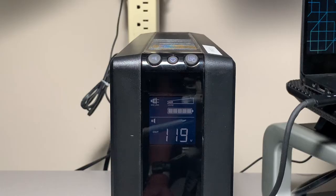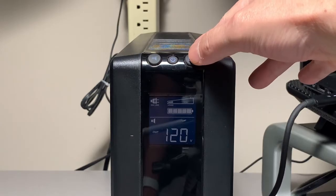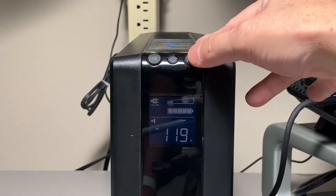It's running as expected. We've got the output voltage at 120, output hertz at 60, and input at 118–119.